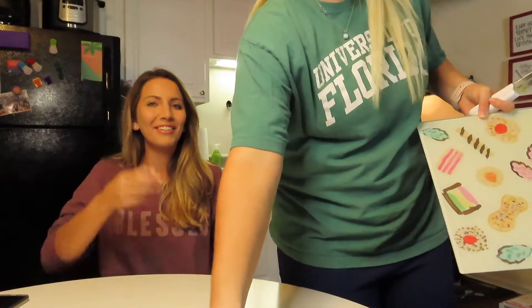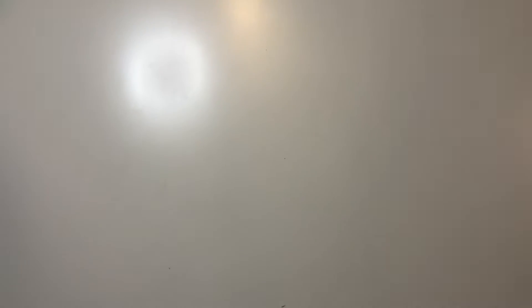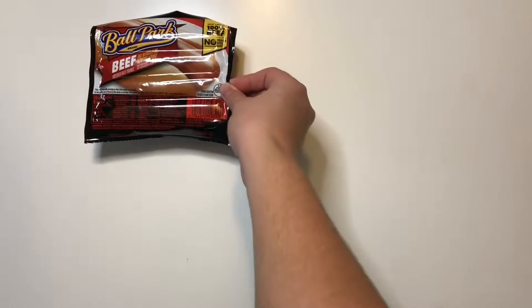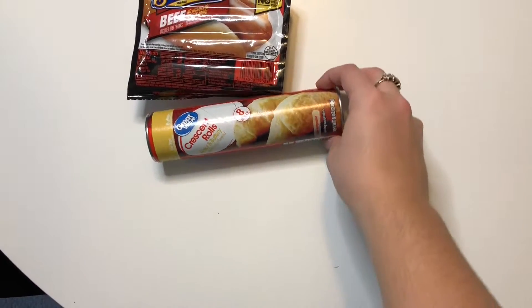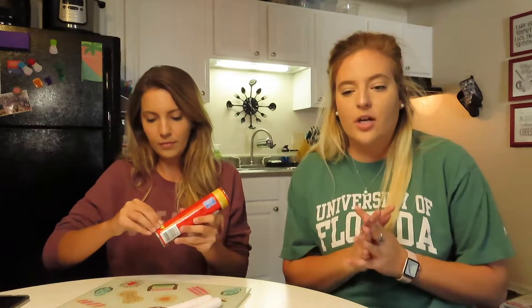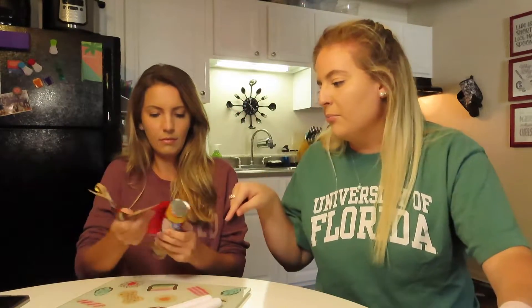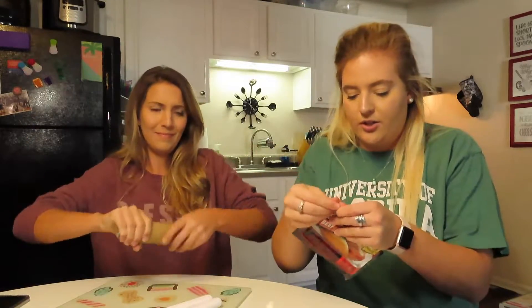For the mummy dogs, you're going to need some hot dogs. We got beef, but you can really get any kind that you want. You're also going to need a thing of crescent rolls — we got the great value brand, but you can get whatever you want. And then finally, you're going to need some candy eyes. So I went ahead and sprayed the pan, the cookie sheet that we're going to be using. Brooke is opening our crescent rolls and I'll go ahead and open the hot dogs.